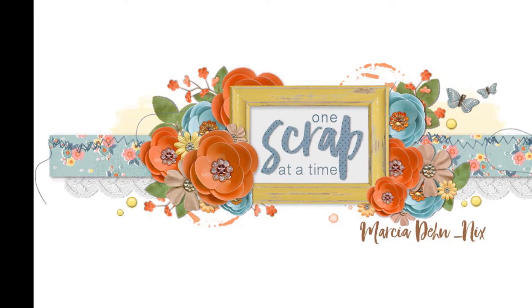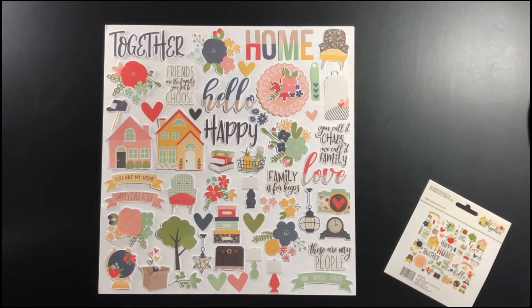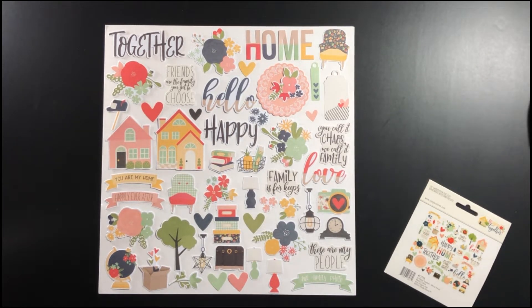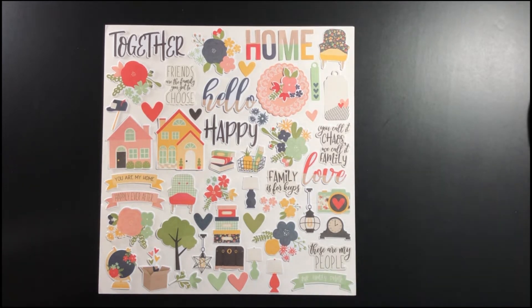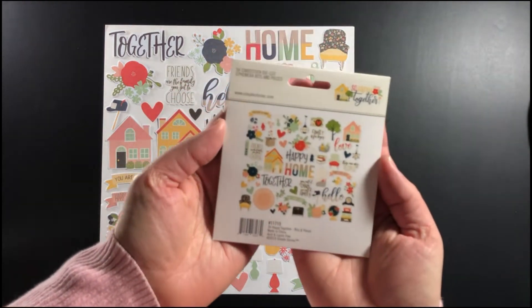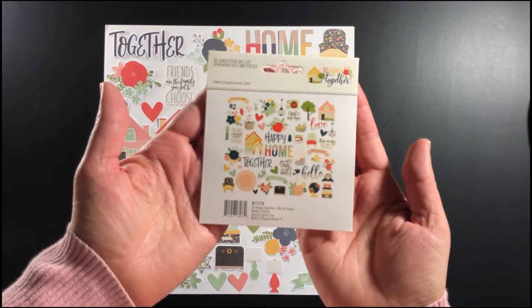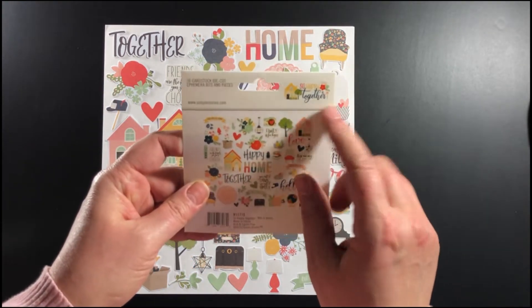Hey everybody, it's Marcia from One Scrap at a Time and today I'm here with a kit unboxing for the My Creative Scrapbook February Main Kit. They've asked me to guest design for them and they sent me their main kit which is comprised mostly of the Simple Stories So Happy Together collection.